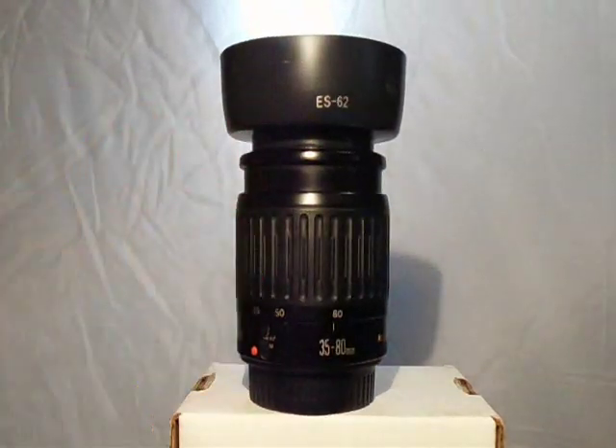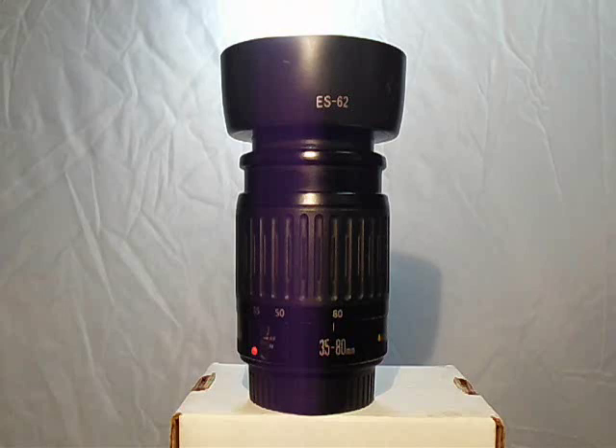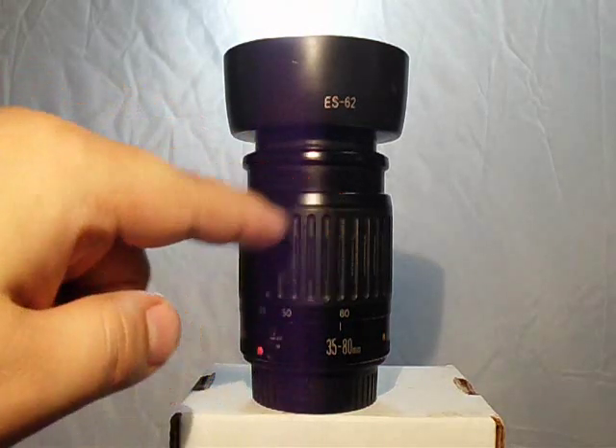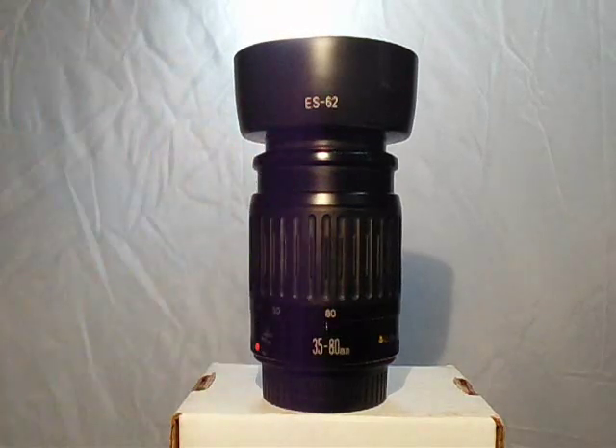This lens came in kit form with the Rebel film cameras of the late 80s and early 90s. There are three versions — Mark 1, Mark 2, and Mark 3. This is the Mark 1, which you'll notice by the ring. The Mark 2 has the criss-cross zoom ring, and the Mark 3 is the one with the USM motor if you want to be quiet. This one's autofocus can get kind of noisy.